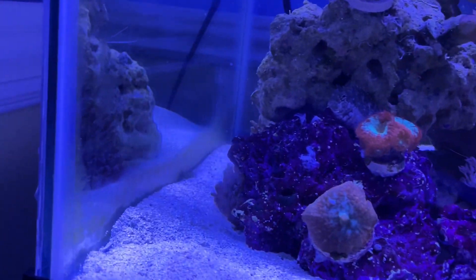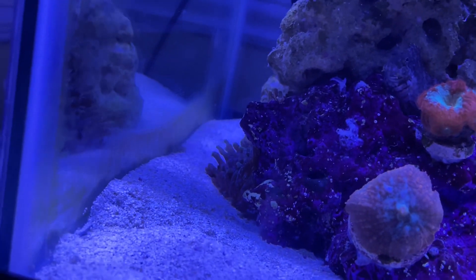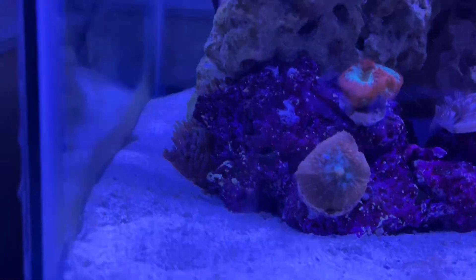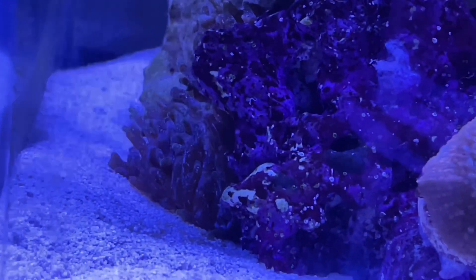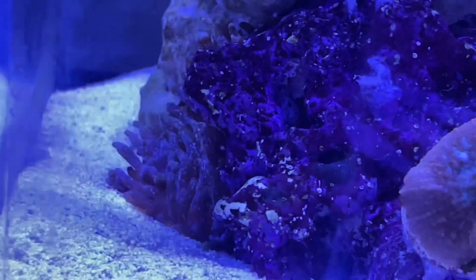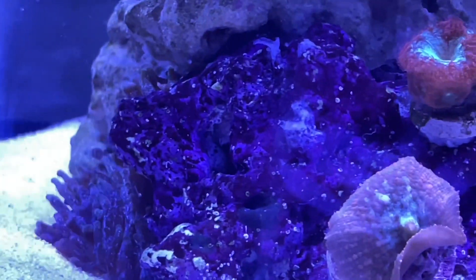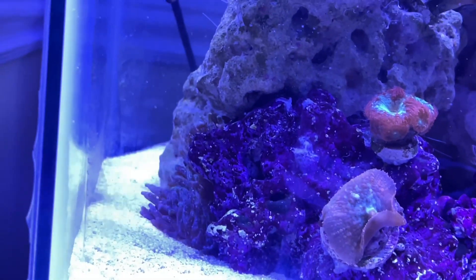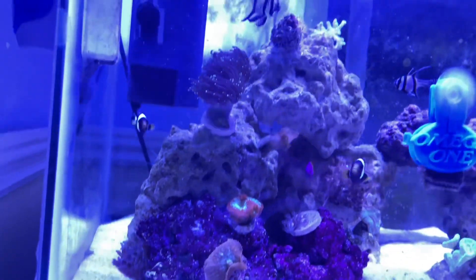I added a green bubble anemone — got it for 30 bucks. I love the colors. It's finally found its footing in the rockwork. I noticed that if you have a younger tank — mine's about three months old — the foot will most likely attach to coralline algae. So if you start your tank with live rock, I'd wait about three to four months before adding one of these.